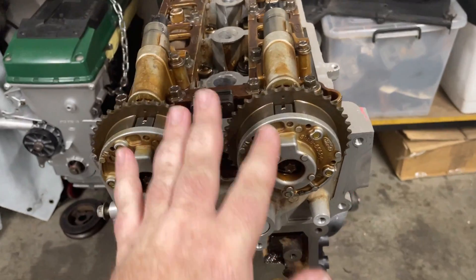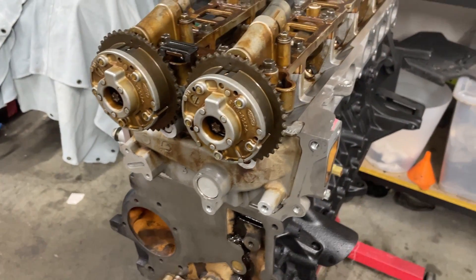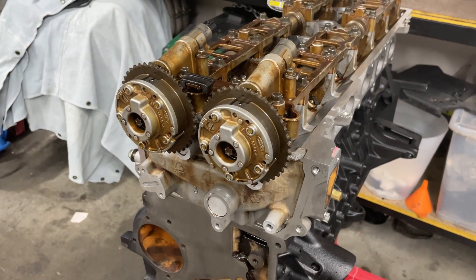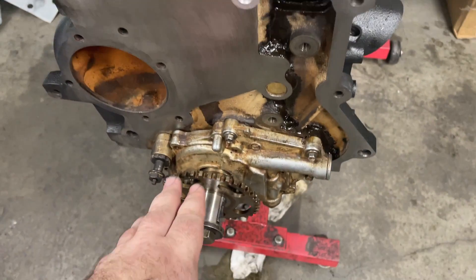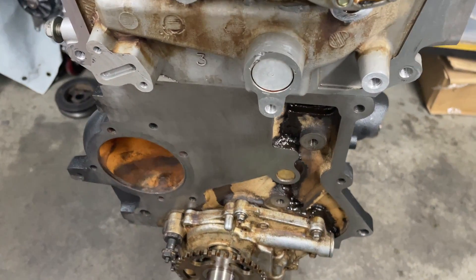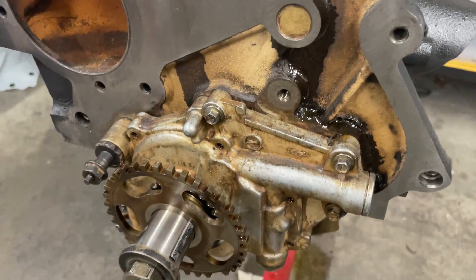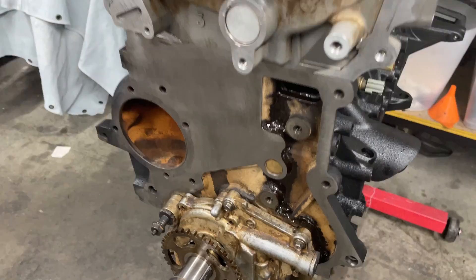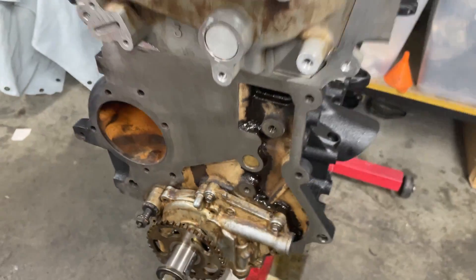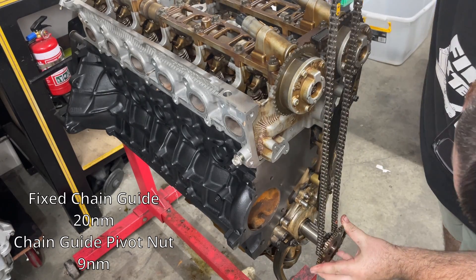Cam caps are all done. Engine is at top dead center, everything is aligned, ready to put the chain back on. I have done another video where I talk about how to set up your timing chain, which I'll leave a link to in the description. You'll see the oil pump here and the bit of the block — it's gone really brown. I think that's just a reaction with the degreaser; it doesn't feel like there's any dirt in there. It's just a weird reaction I've never seen before, but it doesn't matter.